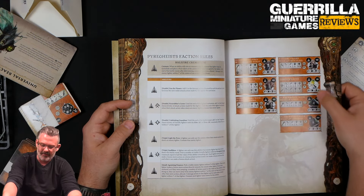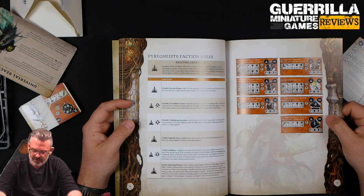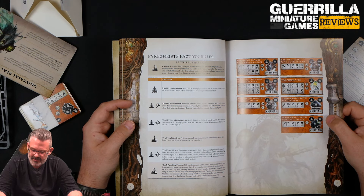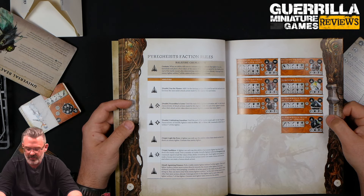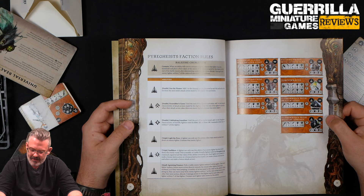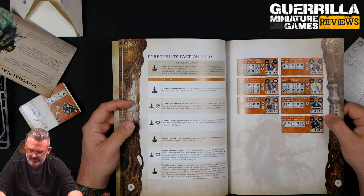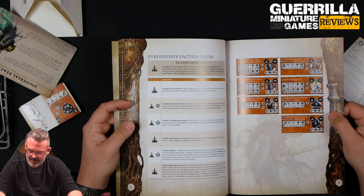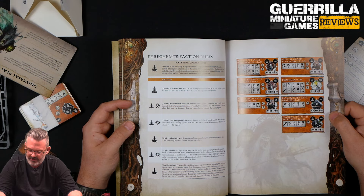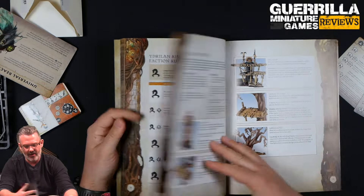Your Torch Wraith: ten wounds, toughness four, six-inch move — faster than the four-inch move heavies. Same blast at eight-inch range, strength three, three attacks, one-three damage, but their melee is strength three, three attacks, one-three — goes to two-three if they do Pyropper's Curse. Then your Flame Wraith with Brazier Staff: two-inch range, three attacks, strength four, one-four damage — 12 wounds instead of ten, but movement goes back down to four. With Torches: one-inch range, four attacks, strength four, one-three damage. A pretty big model count for the group — you're going to have eight guys in the group.